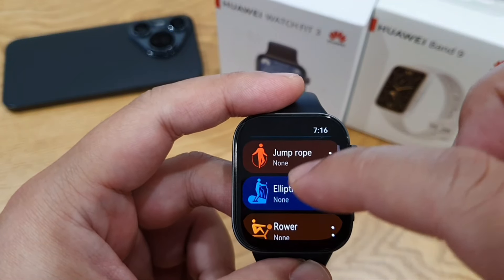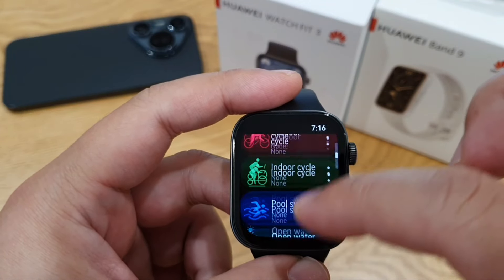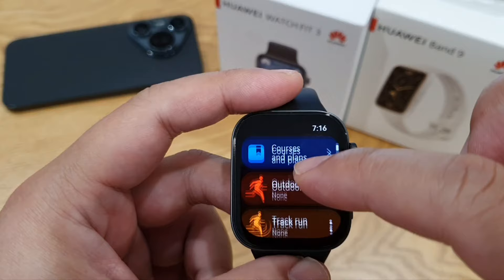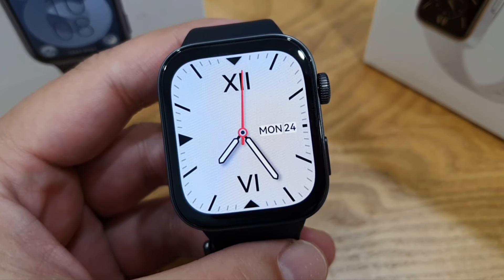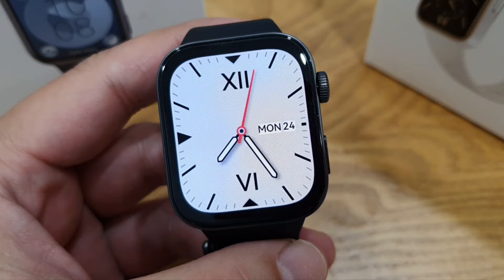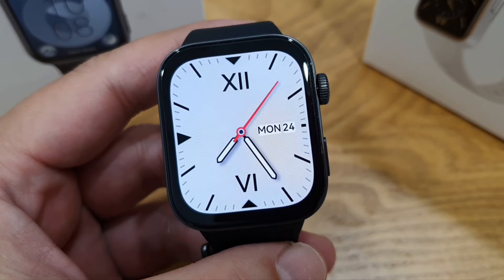Two things to note: this watch has built-in independent GPS and also supports 5ATM water resistance. So you can track your jogging route without bringing your phone, and you can also bring it to the pool for swimming.